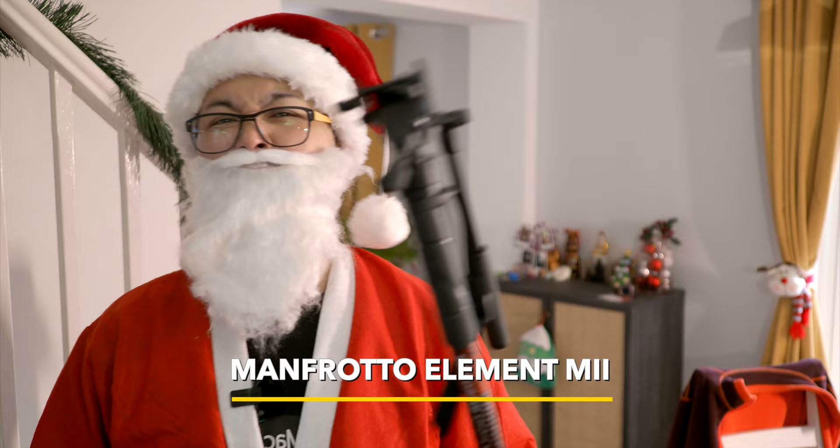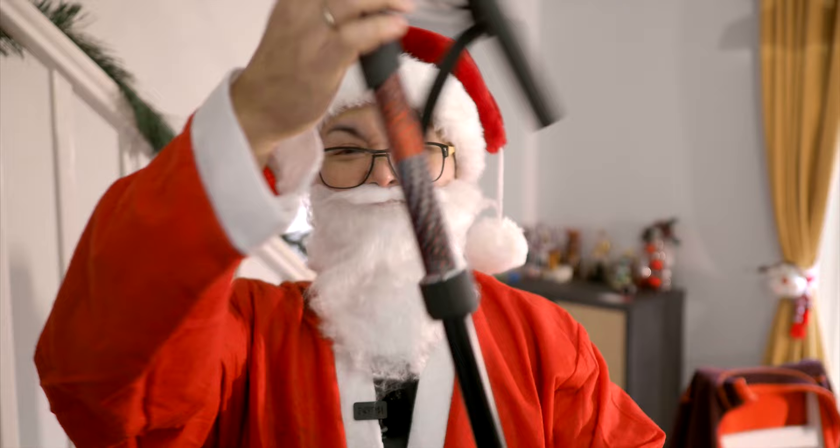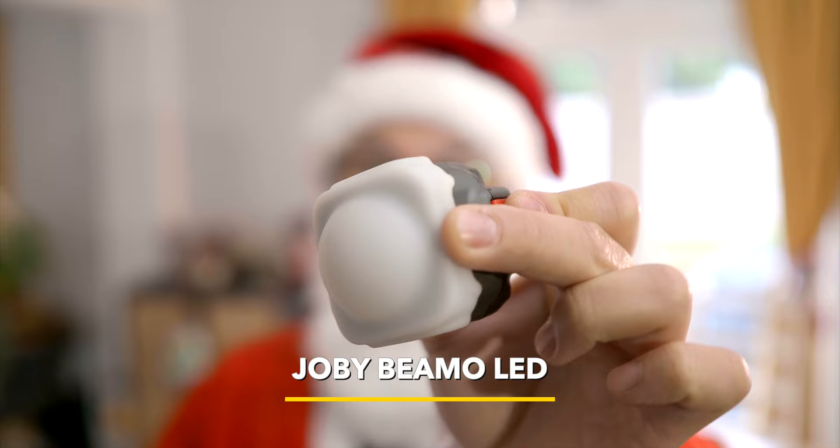First, my new walking stick that can double up as a camera monopod — it's from Manfrotto. It's called the Element Mark II, made in Italy. It's light, compact, and works pretty well too. Then I have this little nipple light from Joby.